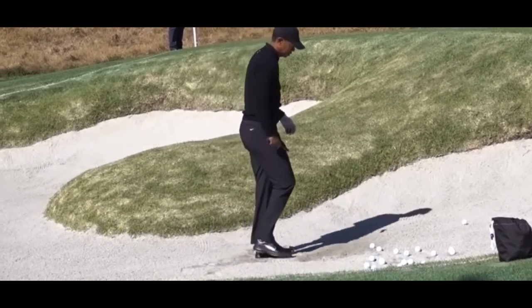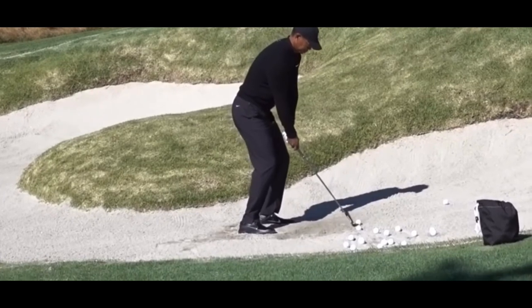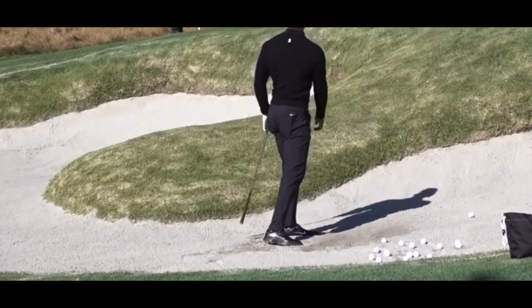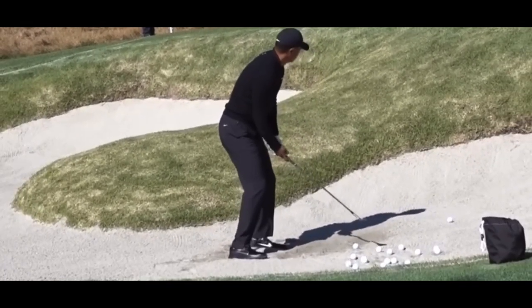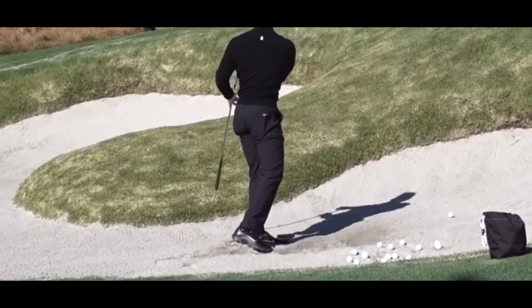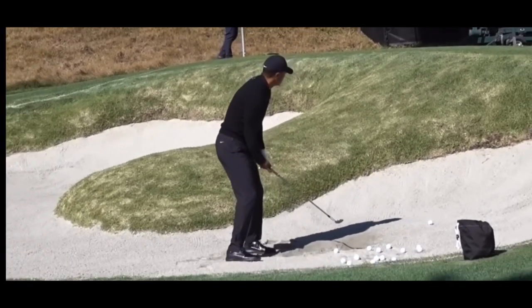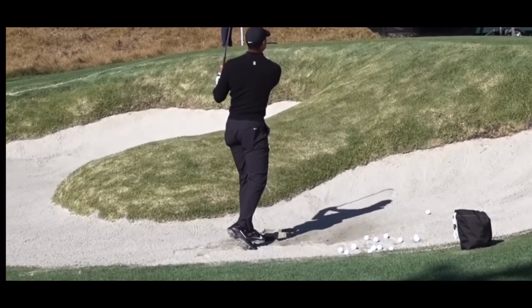Watch this many times, get this in your head. Don't open that stance up too crazy. See how open that face is — boom, hits it hard and swings to the left. You've got to swing in a circle. You've got to get out there and practice it. Isn't that great? If you want to learn how to get out of a bunker, watch people who are good at it.